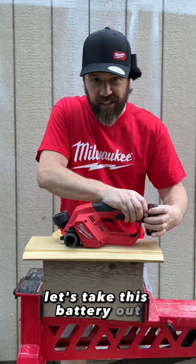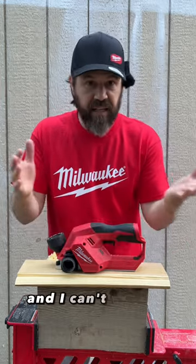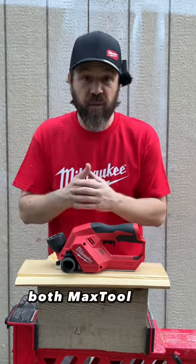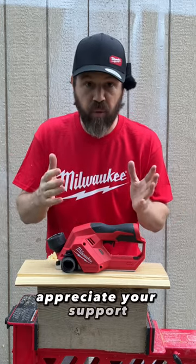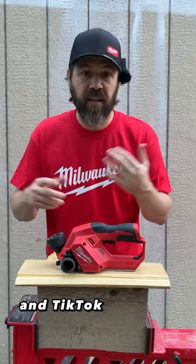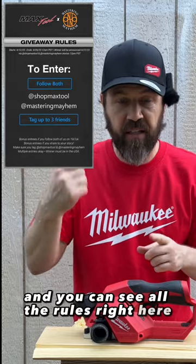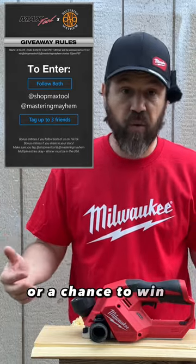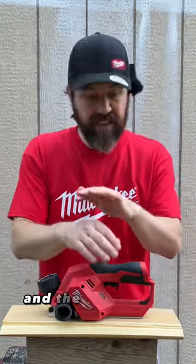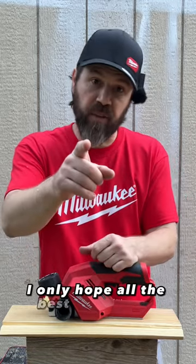Let's take this battery out because that's not part of the giveaway. Just enter the giveaway for an opportunity to win this guy — I can't wait to see who wins. Both Max Tool and Mastering Mayhem appreciate your support. All you got to do to enter is follow us on Instagram and TikTok, and of course tag some friends. You can see all the rules right here and that will give you a chance to win the Milwaukee merch and the Milwaukee M12 planer. Until next time, I only hope all the best to you and yours.